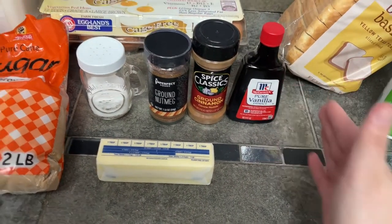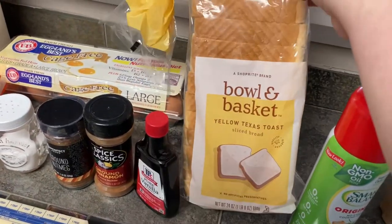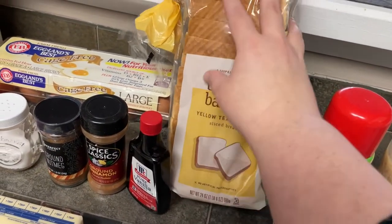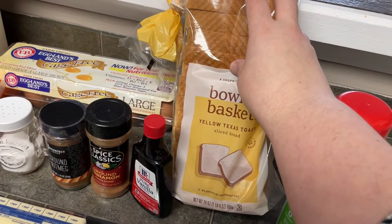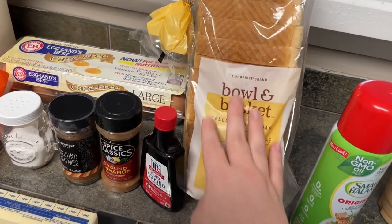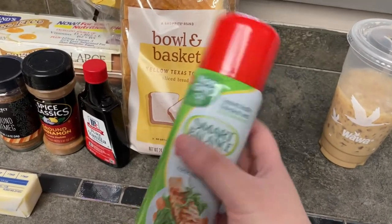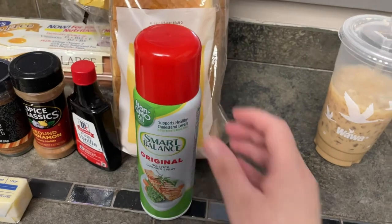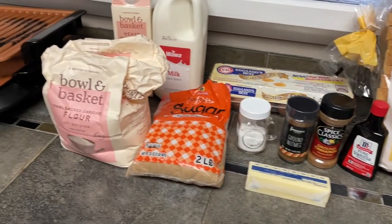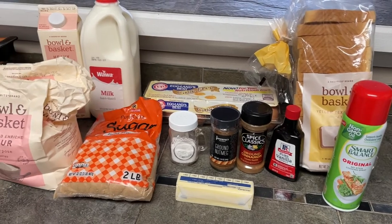Cinnamon, vanilla extract. And preferably a thick loaf of bread — I have Texas toast, but you could use any bread, especially something thick or maybe like a French loaf or something like that. And then something to spray the pan with, non-stick spray. Wawa coffee is optional. So that is everything that you'll need to make this french toast recipe.